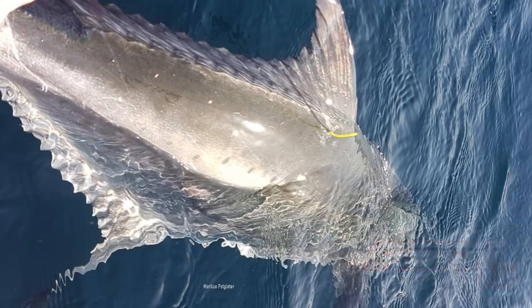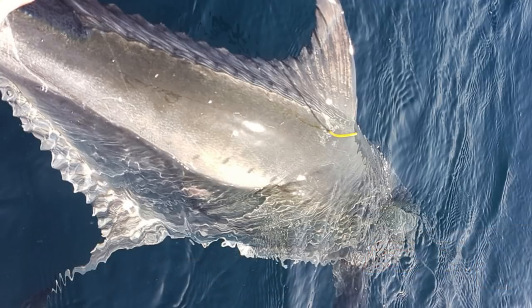Marcus was using his Kingfisher Kuta Ski Rod, 80lb Joe Braid and a Capey reel.